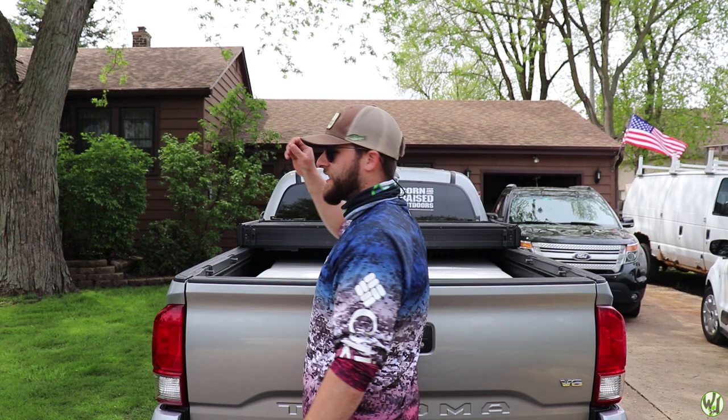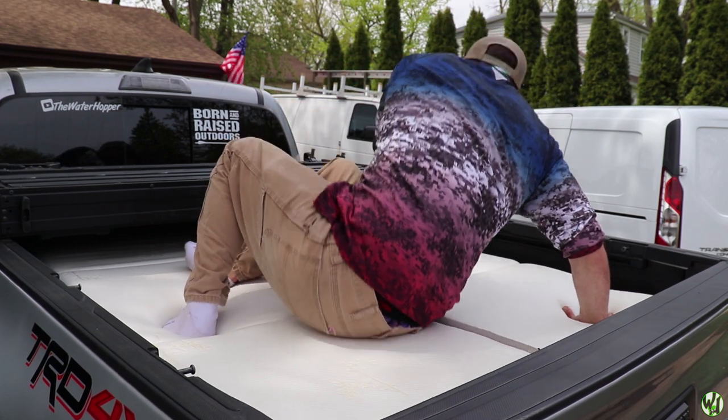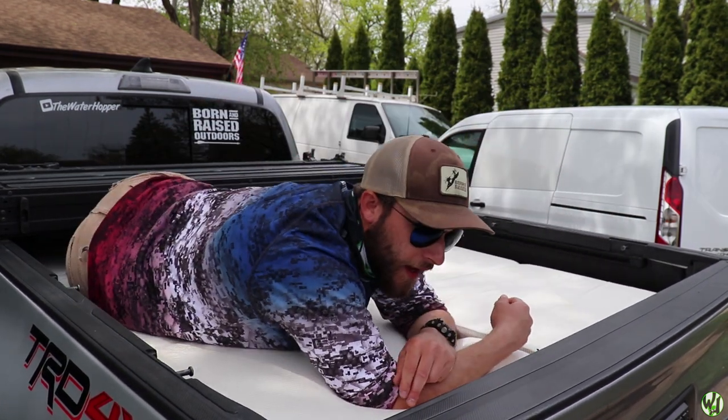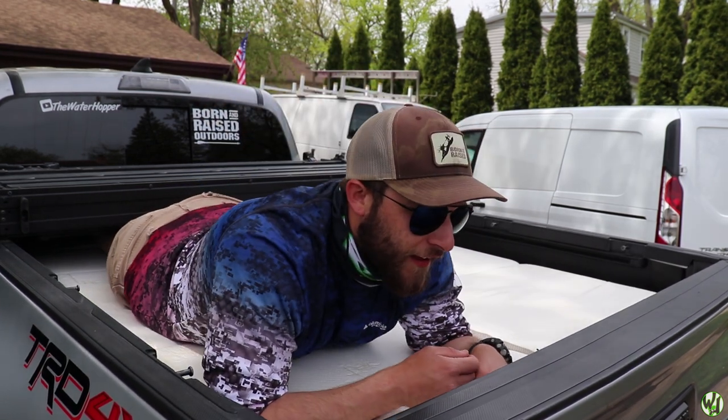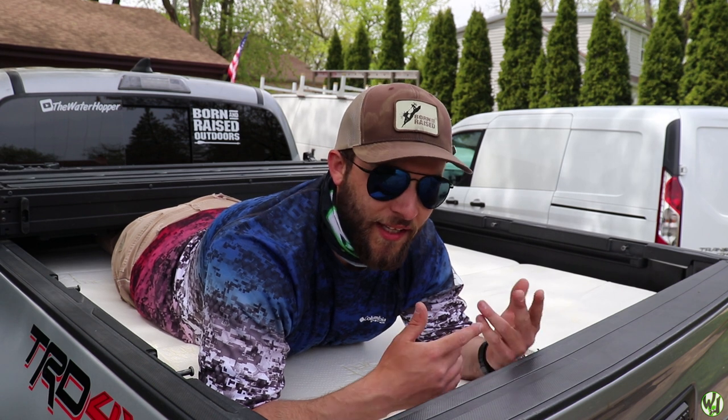Okay, that is gonna do just fine. Let's try this puppy out. Oh yeah — wow, that's like way comfy. I'm not even bottoming out.